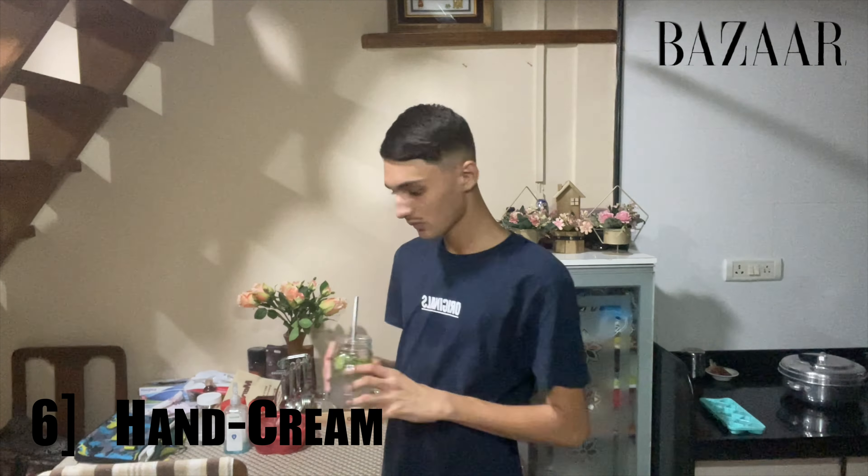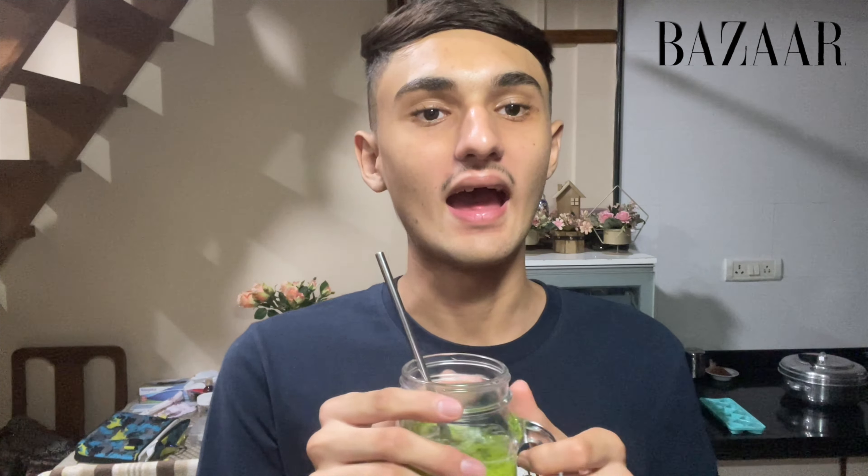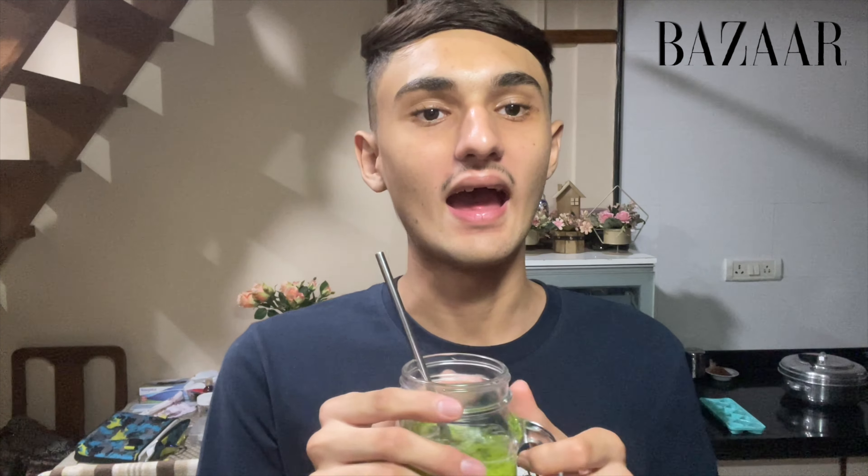Coming to the last product and my most favorite — the moisturizer. I use the Clinique Moisture Surge 100 Hour Auto-Replenishing Hydrator. Whether you have oily, dry, or combination skin, you should always apply moisturizer because moisturizing your skin is very important. The last product I use is the mCaffeine hand cream — you should always apply a hand cream and moisturize your hands.